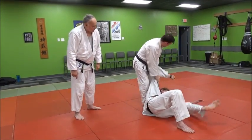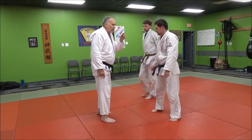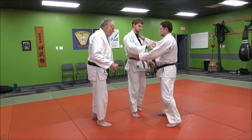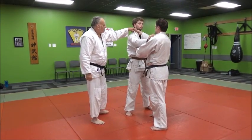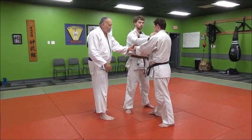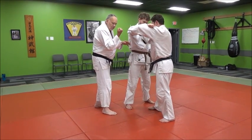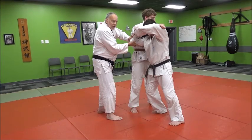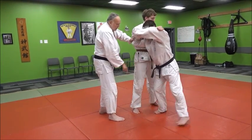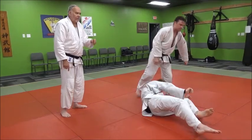Now let's pay attention to the upper body and look at the lapel action. He was standing kumikata, he switches over — it's basically a two-on-one same side grip. He pops up, and watch the hand as he comes in: he curls under and jams that arm under the armpit, and he spins in there under and throws.